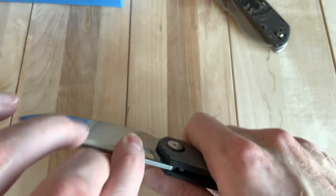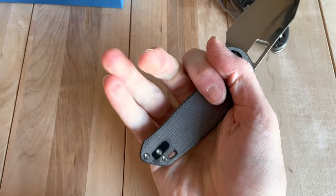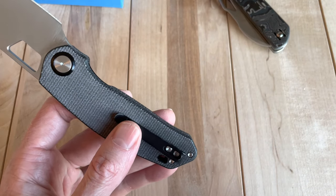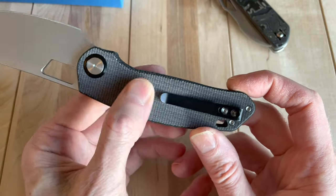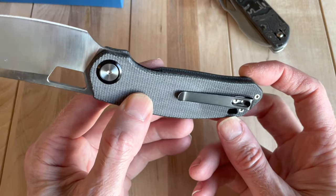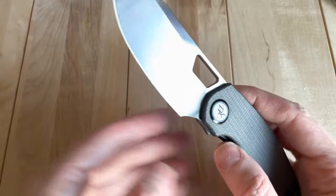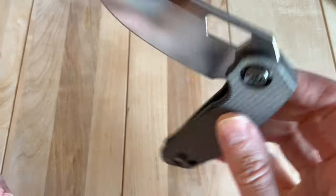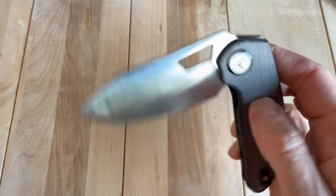Where I think it shines as a pocket clip is in hand — it disappears pretty much, you don't feel it very much. But where it's lacking: first, it's not stylistically great. It's a really big knife with a really narrow pocket clip, which proportionally is not ideal. The action's getting pretty damn good as it kind of opens up as I get used to it.